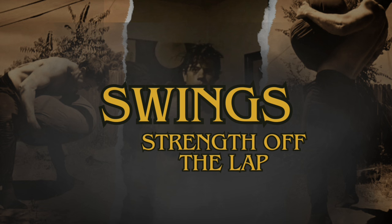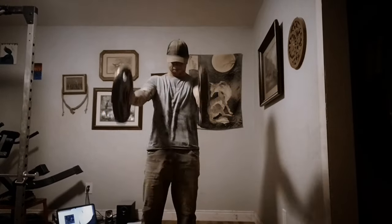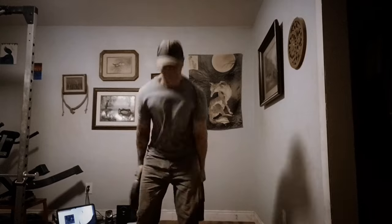First up is the swing. Usually done with a kettlebell, though I've always liked the plate version myself, the swing directly improves what I consider to be the most important part of lifting a sandbag: the lift from the lap to chest height. Before getting into why the swing works so well, let's discuss why the lift from the lap to chest height is so important.